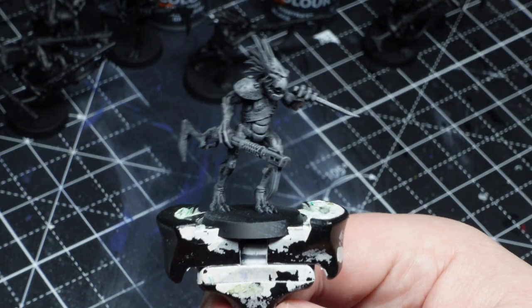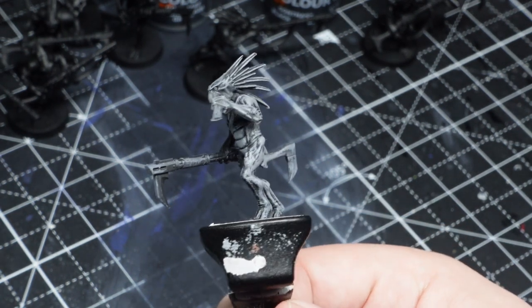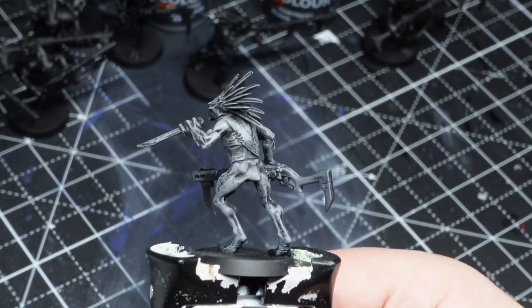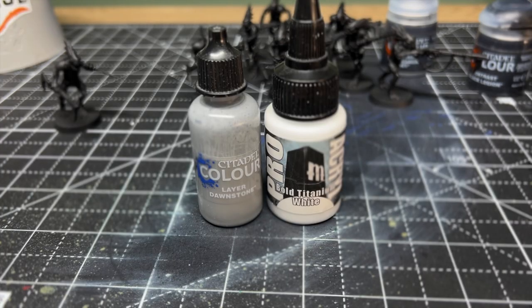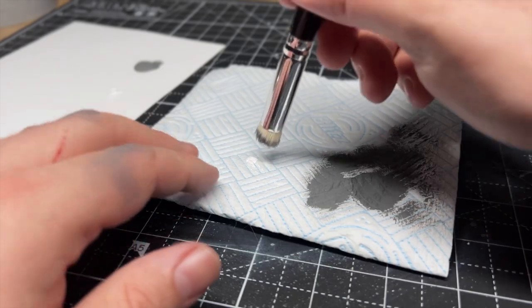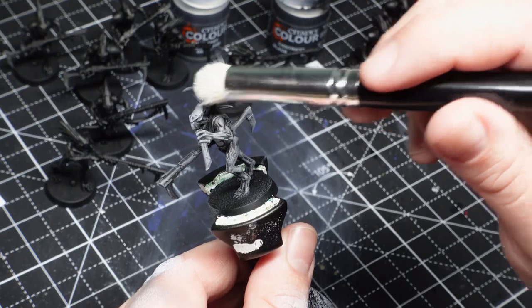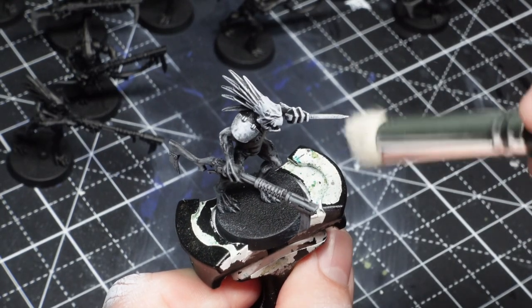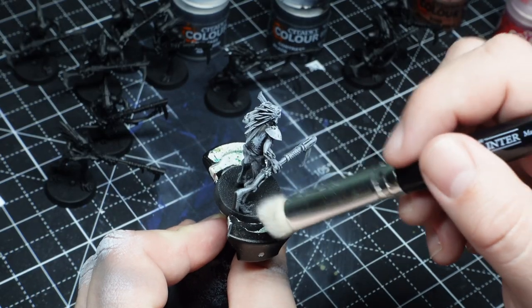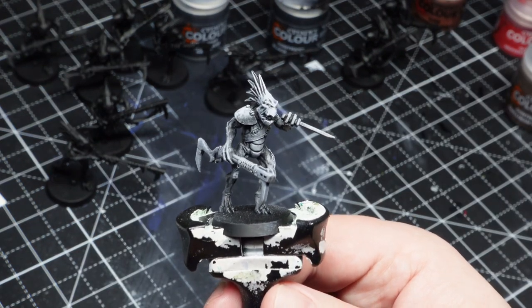With the grey done, I am a little bit nervous about how little black there is in general, but that's the point of a test model. Let's crack on and get my Pro Acryl white and give the model the gentlest of tickles, just to make sure we're getting some white on the raised areas of the model which make it really pop in those key places. And I've got to say, even without the contrast paint on, this is already looking pretty cool — which is a huge surprise to me.